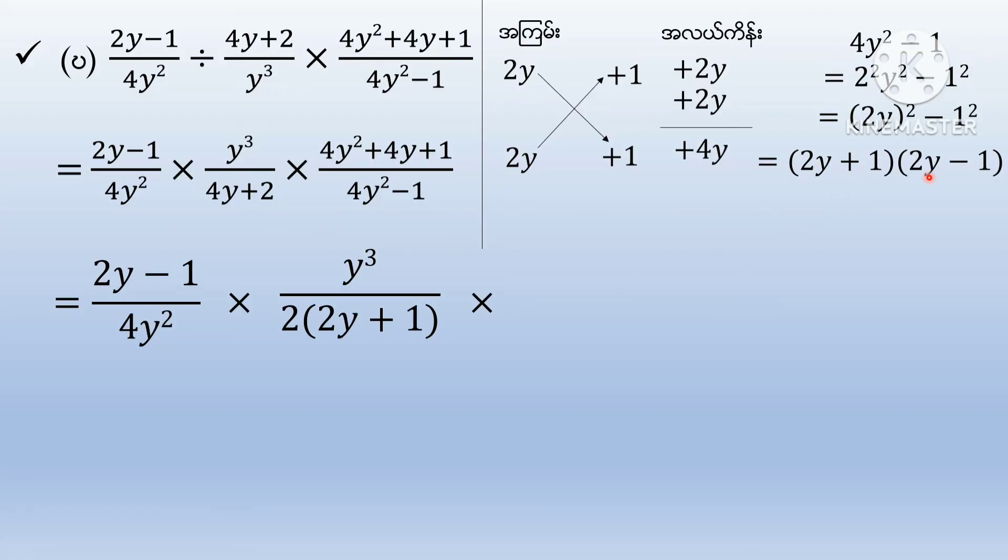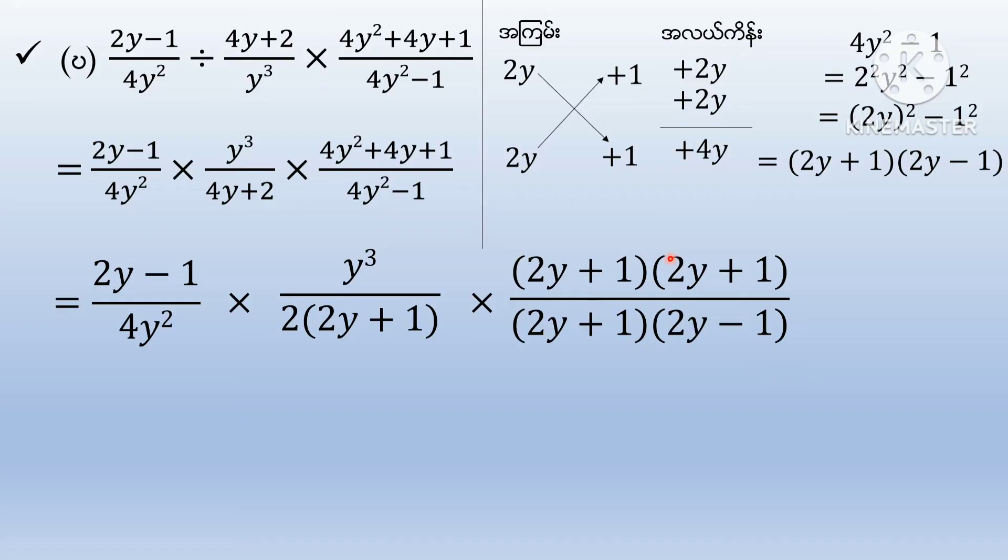1 plus 1 plus 1 plus 2 minus 1. 2y plus 1, 2y plus 1, 2y plus 1. 2y plus 1, 2y minus 2, 2y plus 1. Then we have 2y plus 1. 2y minus 1, 2y plus 1.